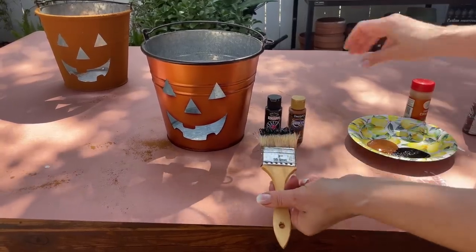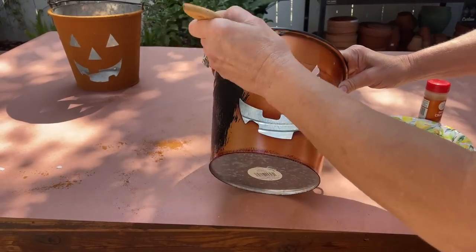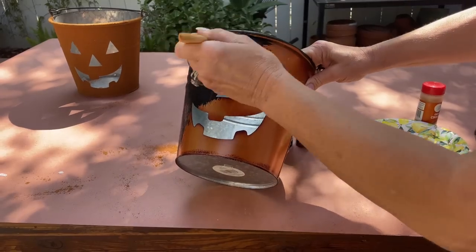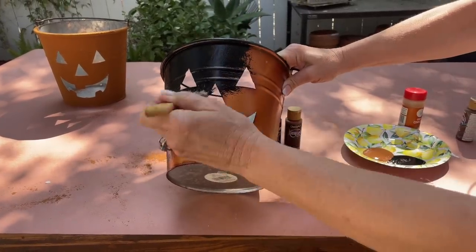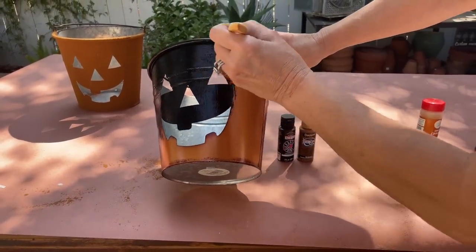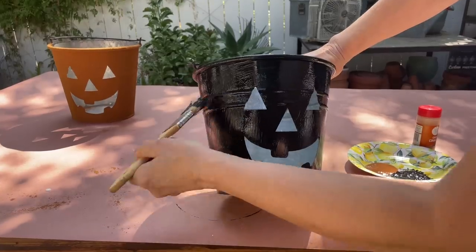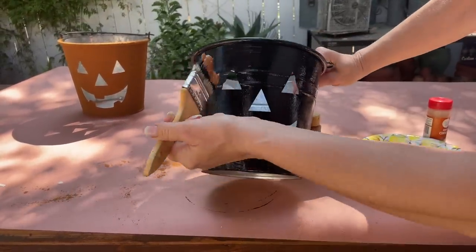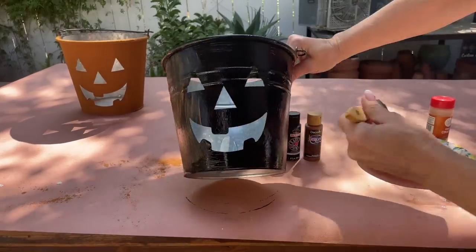The second way to create a rusty-looking pumpkin is to use acrylic paint and cinnamon. I'm going to start with some black paint. This method gives you a little bit more depth in color — you'll see how we get more of a variation of color. So we're going to put the black all over the front, and then right over that black I'm going to use a pumpkin-y brown color and paint right over it, giving it a two-tone look.